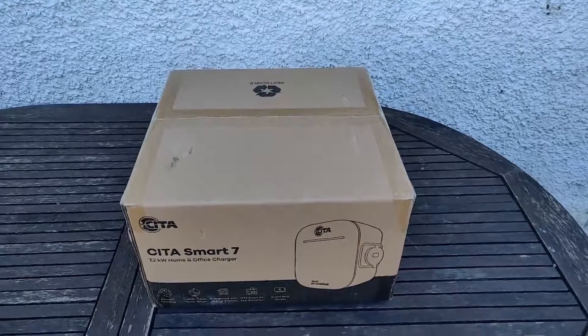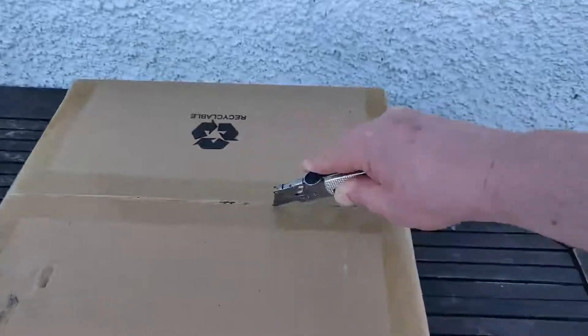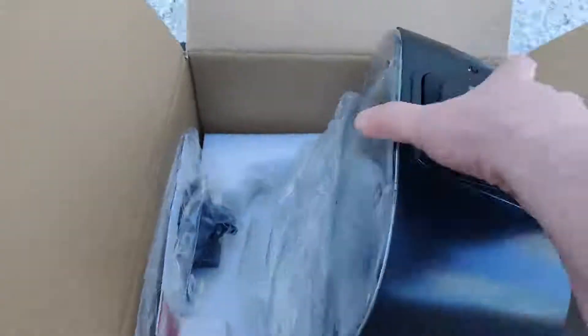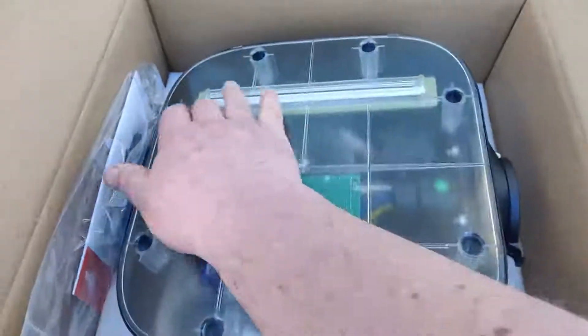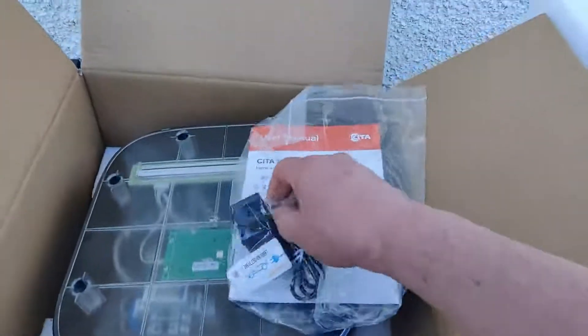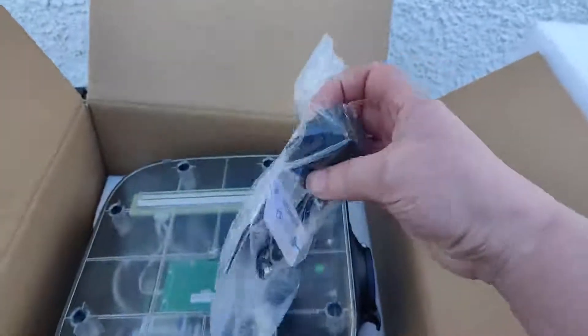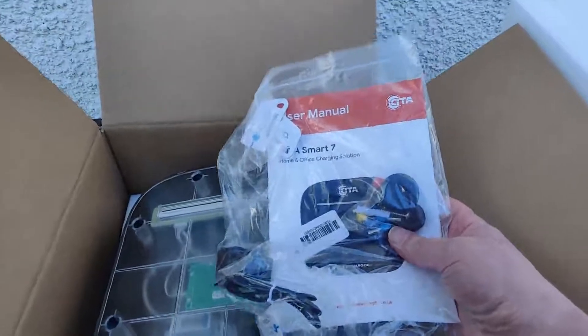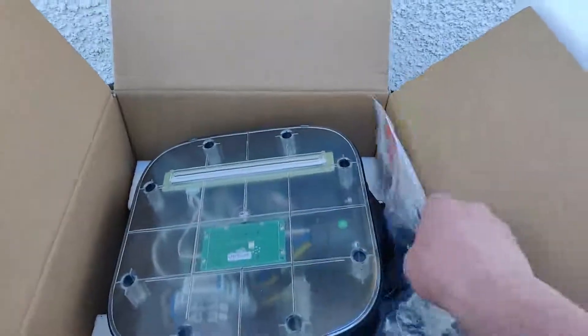So let's have a quick unboxing and see what's inside. Here we are — inside the box we have the charger unit itself, the LED, the electrical connections, and at the side there is where you plug in your charger cable. In the bag there is the CT clamp for measuring input current and those are RFID tags to operate the charger. Interestingly they've also included some ferrules for crimping on the end of the electrical cables, so all good.